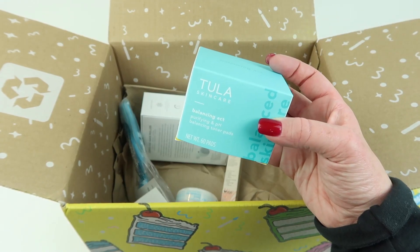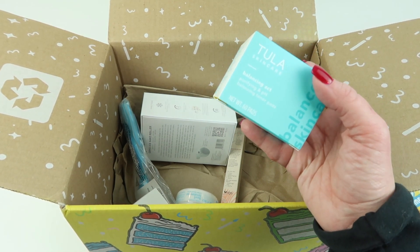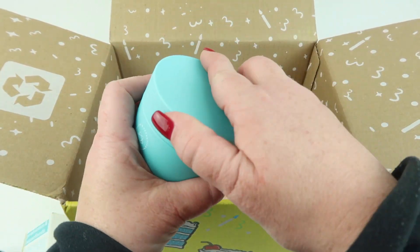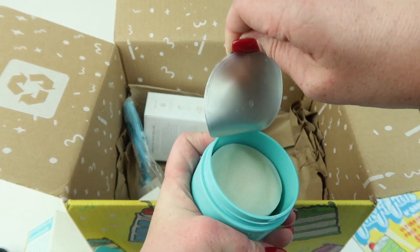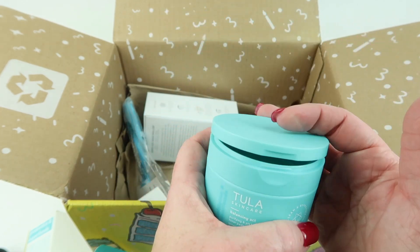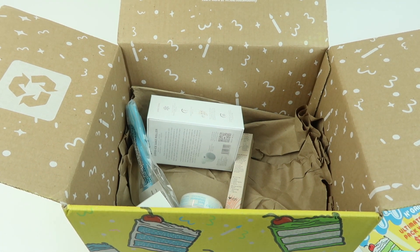Next up is the Tula Skin Care Purifying and pH Balancing Biodegradable Toner Pads, $36. They lift impurities and tighten the look of pores. There are 60 pads made with witch hazel, wild mint leaf berry blend, and biodegradable bamboo fibers. It smells good — there's a seal you peel off, then you screw the top on and pull up to get a pad out. The pads look neat.